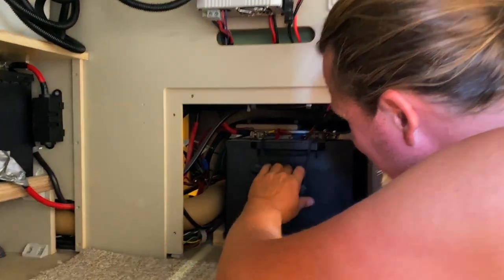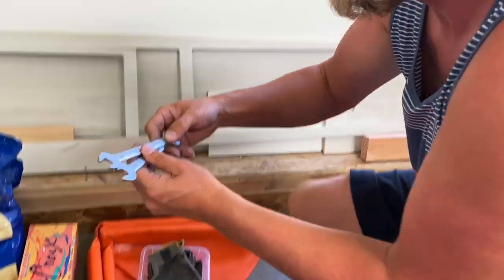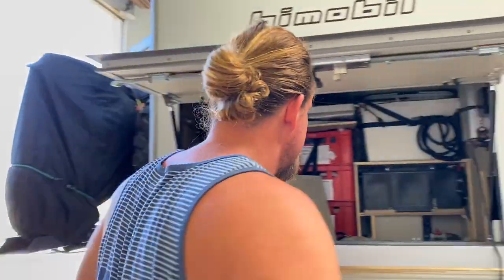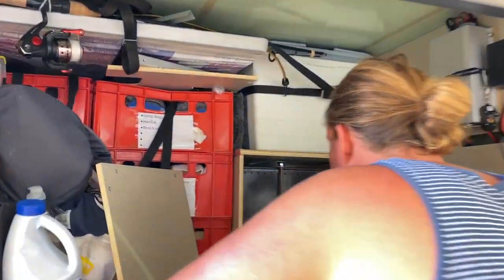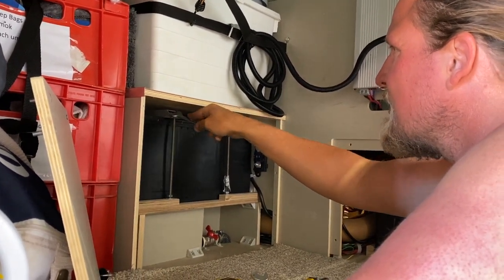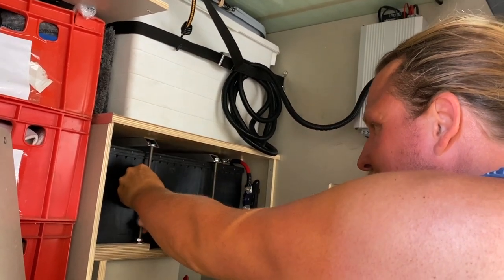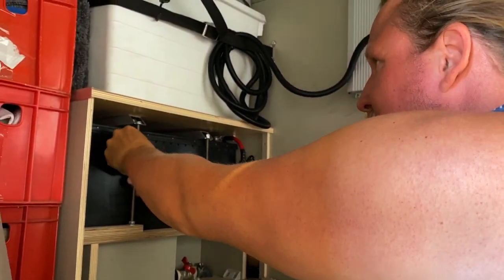There we go — Fabian's professional toolbox is out. There it is — one is out. On the lower part, you don't need to unscrew those bottom bolts.